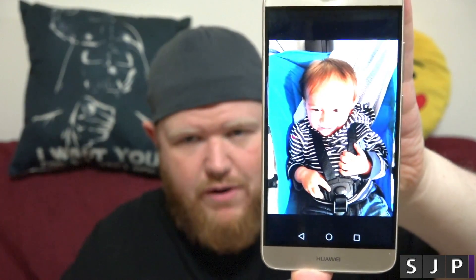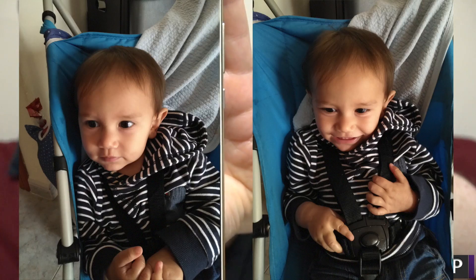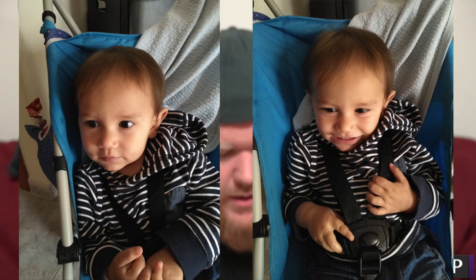Number two would be just above it: the actual camera. I'm going to see if I can show you a picture I took of my son earlier. Here's the picture — I've got two pictures, so I'm going to put one either side, and you can actually see the quality of that picture.